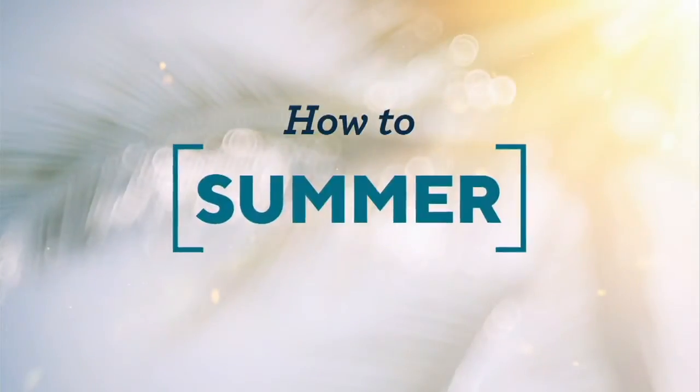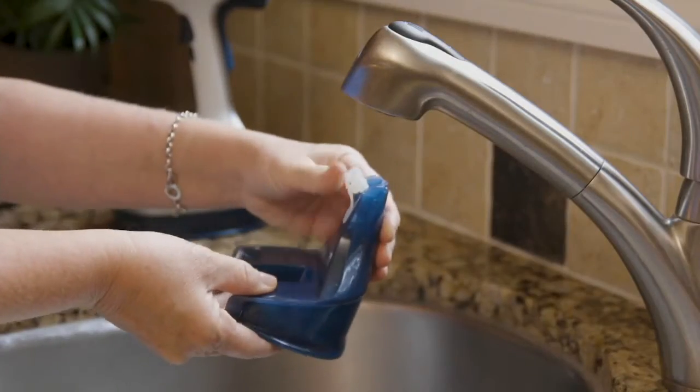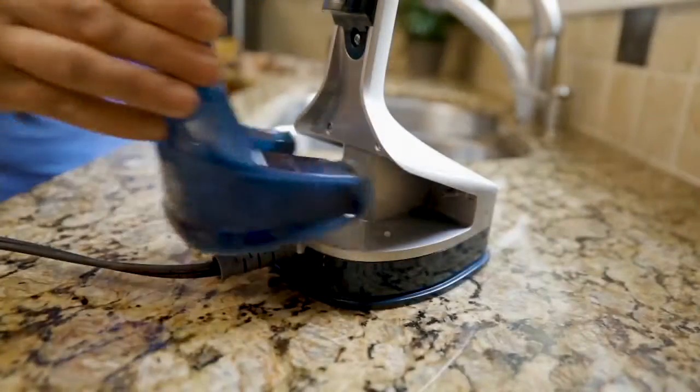This is my favorite Rowenta product — the handheld steamer that's more powerful than our most powerful upright. This is our most powerful handheld steamer.